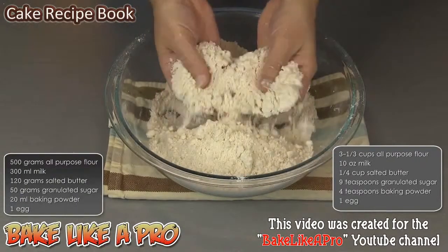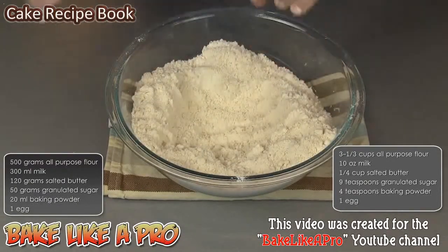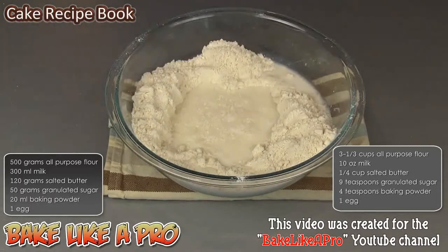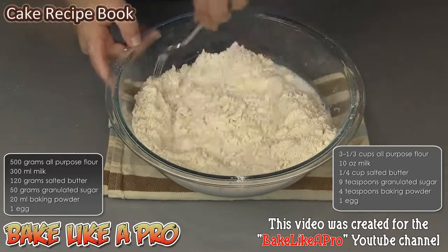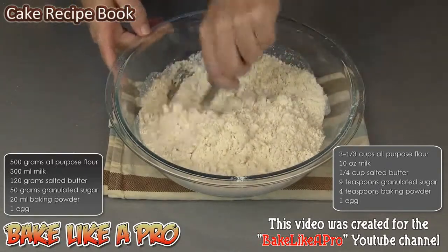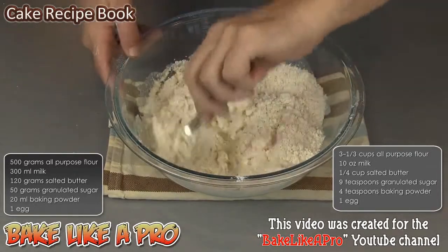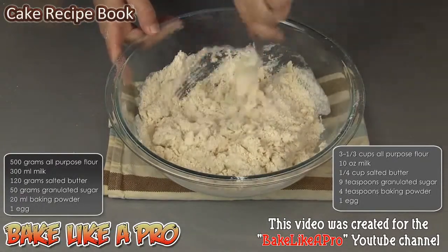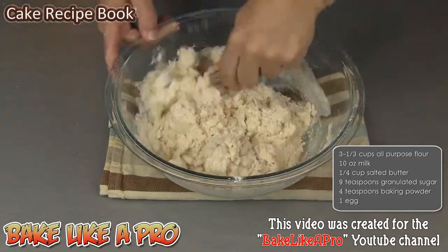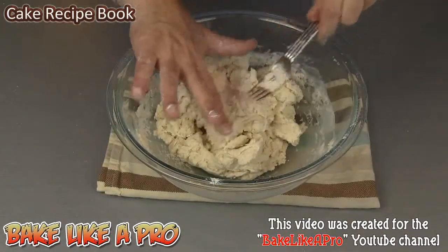Once you have broken down all of your mixture and it looks like this, then we are ready to add our milk. I'm just going to grab all of my milk right in one shot. I'll grab a fork and just start very gently mixing this all together. You can use your fingers as well, but this just saves a little bit of mess on your fingers at the beginning. Once it starts coming together like that, we are ready to put it onto our work surface.